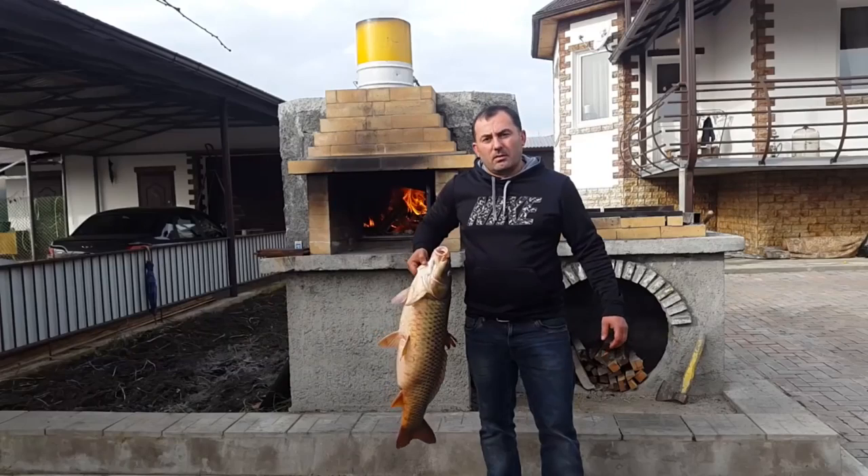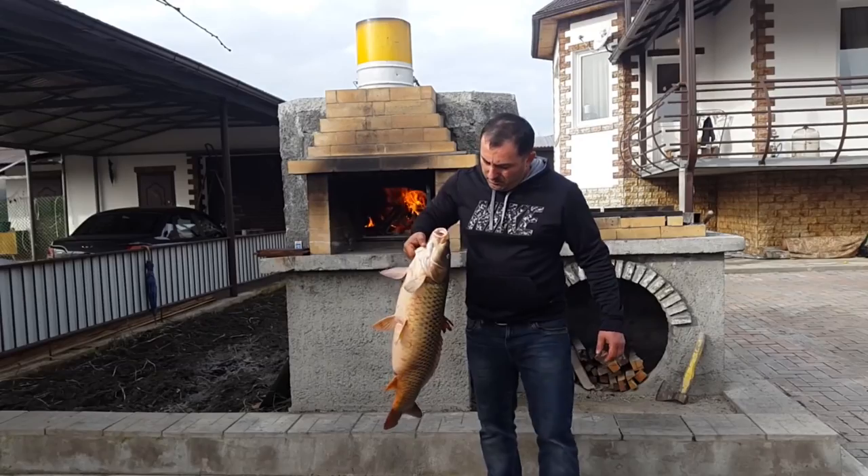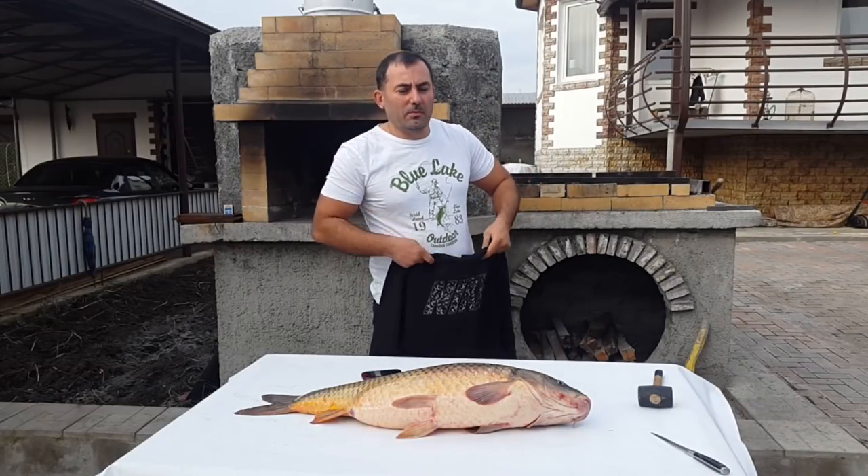Today we are going to cook fish. This carp was caught in Kazasi, here in the Caucasus region. December is pretty warm here in the Caucasus.